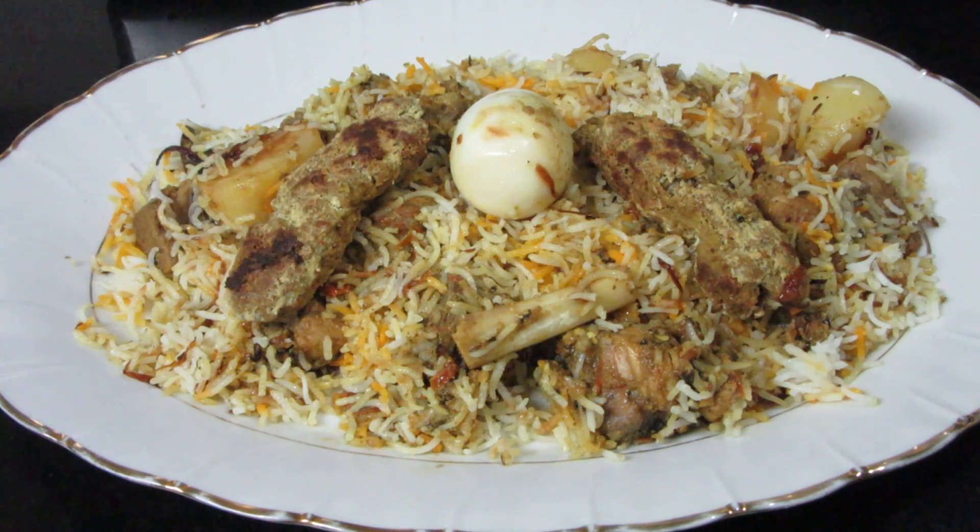Hello friends! Welcome back to my channel. Today we will make Zamzam Biryani. It seems like a long time to make it, but it is delicious.